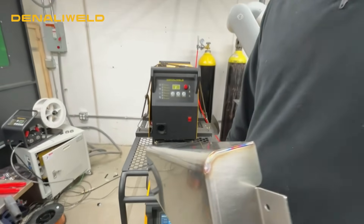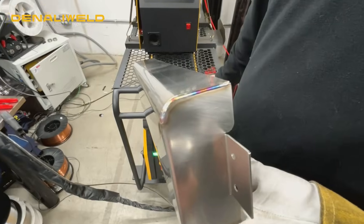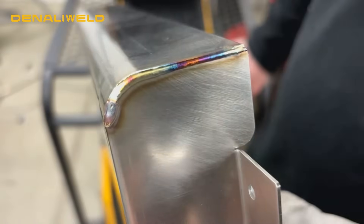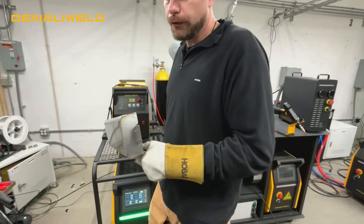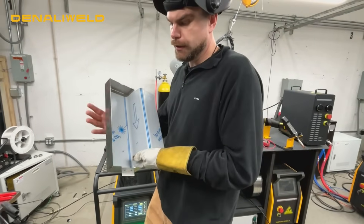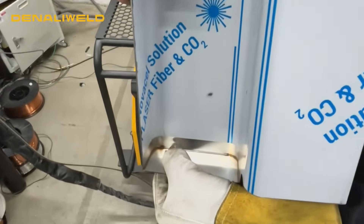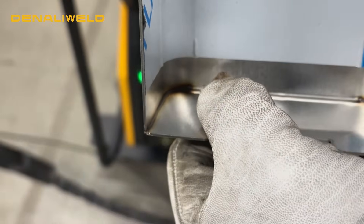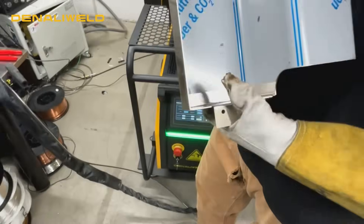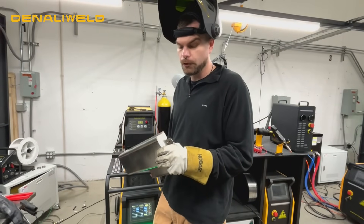James, looking at this weld right here, what are you looking for to identify that this is a good weld, that this is good penetration, that we got good heat on this weld? So after the weld, you're really looking for the color of your weld, and you can also, on the inside of the part, on this part in particular, you'll be able to see your penetration in there just to verify that you did penetrate that joint. With laser welding, you're not really following a puddle. It's a matter of getting your settings set right and then letting the machine do most of the work for you.